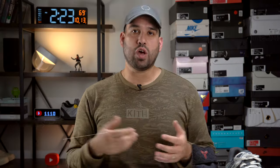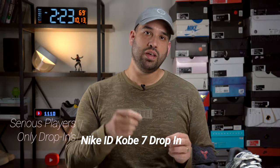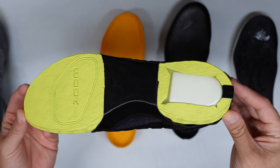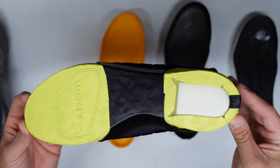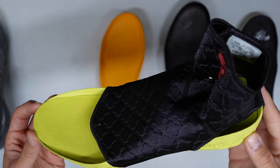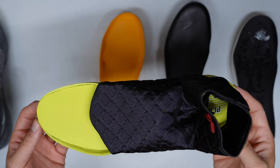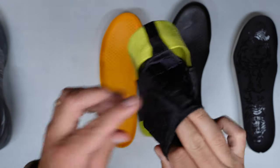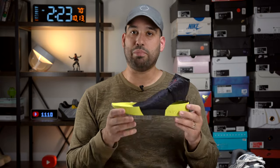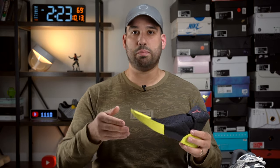Without further ado, let's get into this review. To start things off, I'm going to start with the Kobe 7 drop-in midsole from Nike ID. This one was obviously customized and features Zoom Air and forefoot Zoom Air in the heel, but also features an ankle shroud as part of the customization, intended for more support around the ankle. This one was dubbed Play Fast — intended to be lower to the ground, with a little bit more bounce from that Zoom, but also providing a lot of court feel.